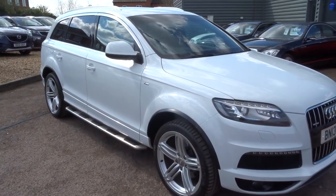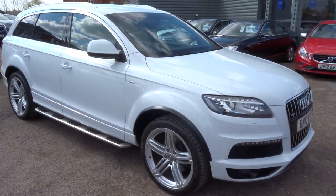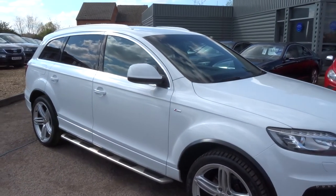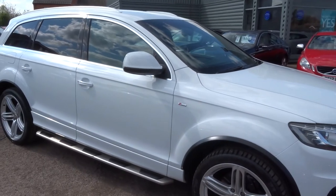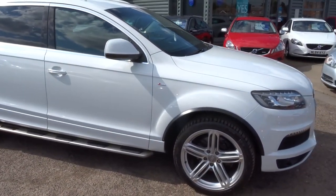Hi, welcome to Country Car. My name is Kevin. I just want to show you one of our latest arrivals. As you can see, it's an Audi Q7, S-line, diesel, TDI Quattro.